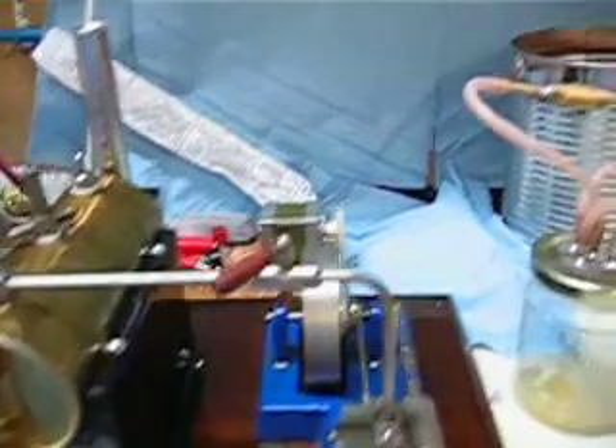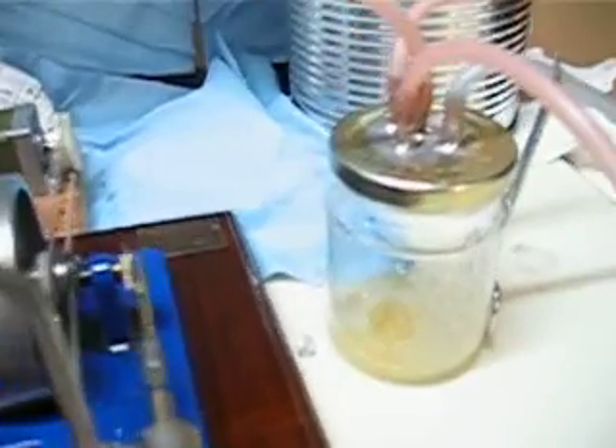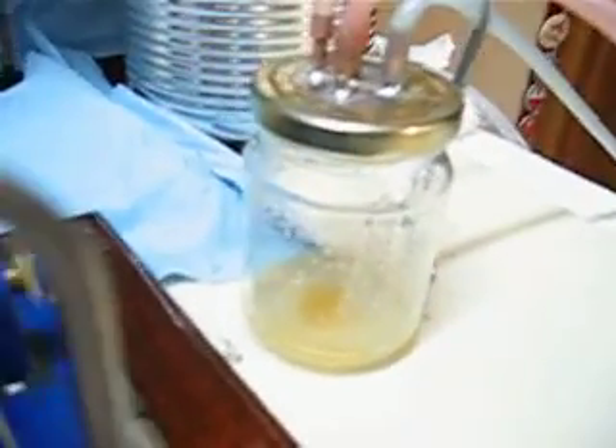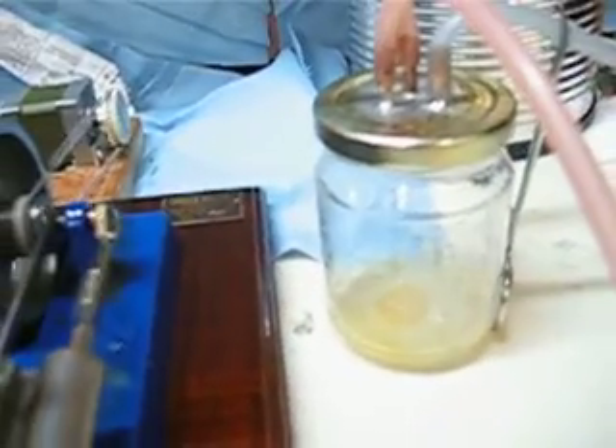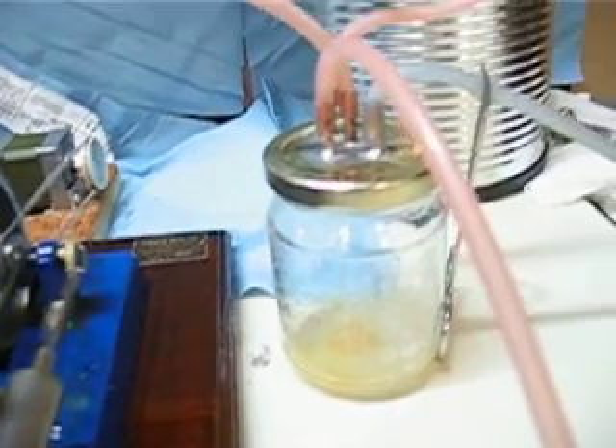G'day. Just back with my condenser again. I now have an oil separator on it. Idea given to me by Ranger Steam Toys, another YouTube user.